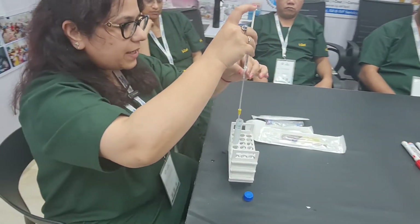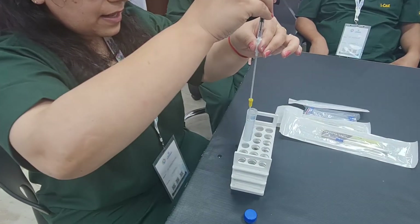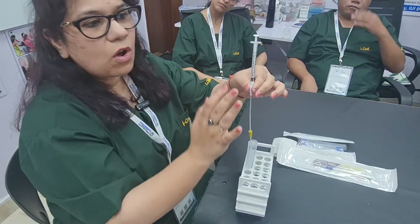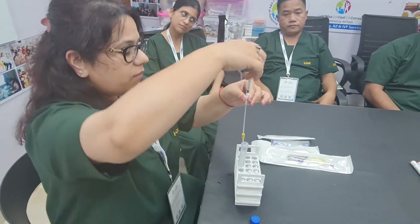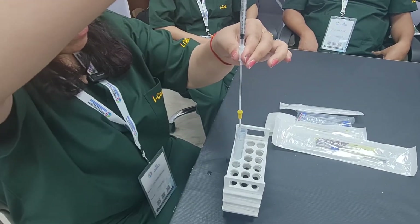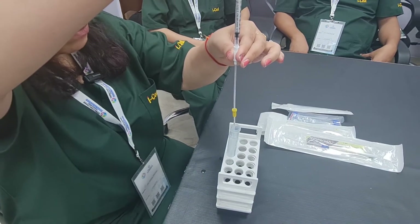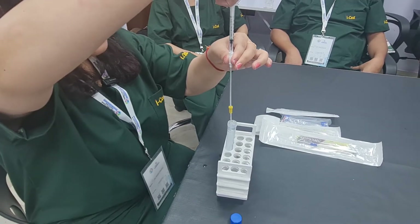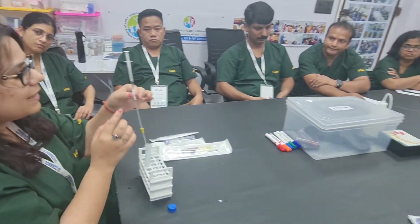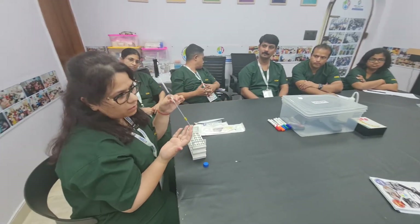Now when I inject it or do the intrauterine insemination, you will see the whole amount goes intrauterine and no sample is wasted. When I suction it back, you will see there are only bubbles and hardly 0.2 ml or almost nothing comes back. This is the correct way: first connect the cannula to the syringe and then load the sample, instead of loading into the syringe first and then connecting to the cannula, so we can give our patient better results and better outcomes.